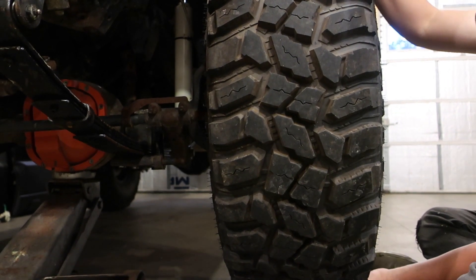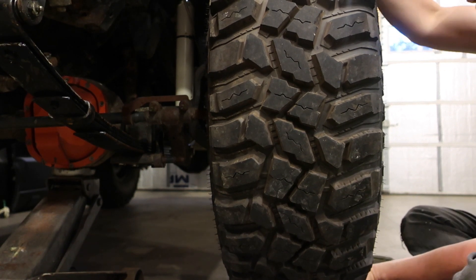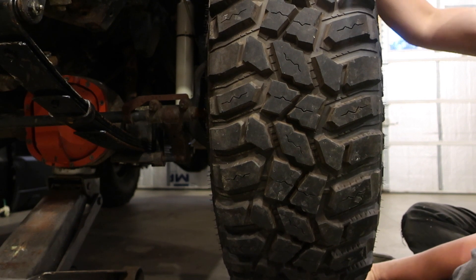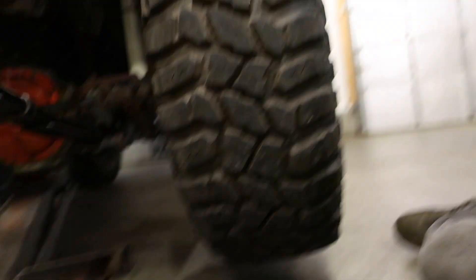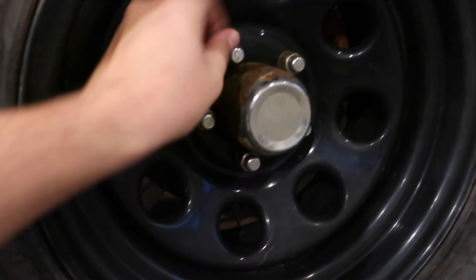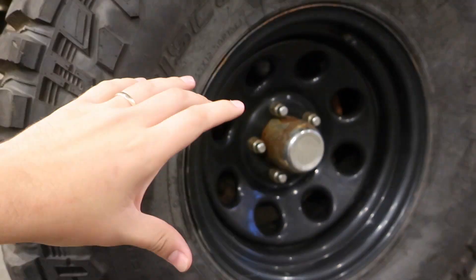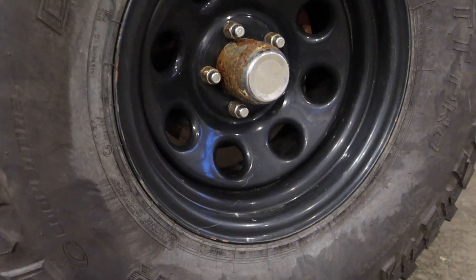I've always been told if you grab the top and the bottom of the wheel, or tire, and you shake it, you'll feel some play. I don't know if you can see anything, but you can definitely hear there's some movement in there. You definitely feel it running down the road. So we're going to take the wheel off — the lugs all feel tight, so I don't think that's it. We'll check the back to see if the bolts holding the wheel bearing on are good, and if that's good, then I'm pretty sure we have a bad wheel bearing.